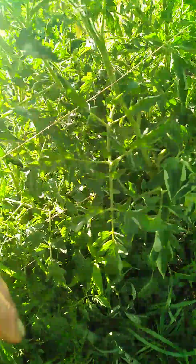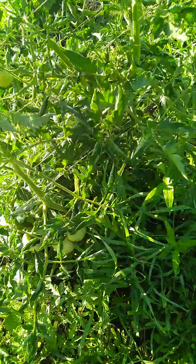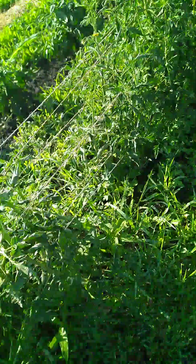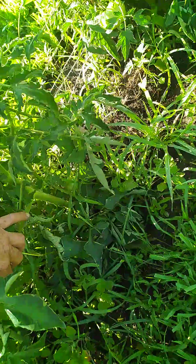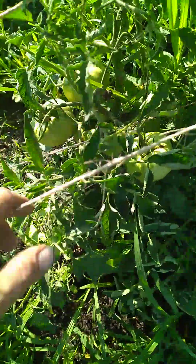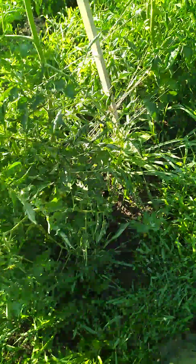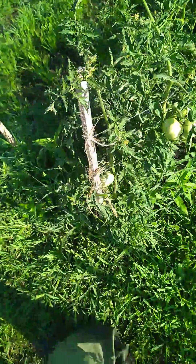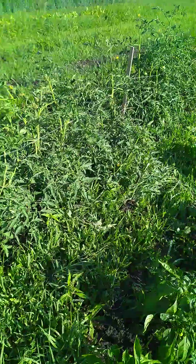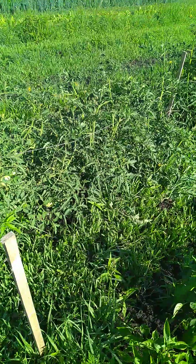No red ones yet, they're taking forever to ripen. It's about time for another compost tea application - while they're fruiting I'll go ahead and give them a little application. These are looking okay - nice big ones, these are the beef steaks so they get big. Average weight is about a minimum of a pound per tomato on these. They look healthy anyways. Till the next episode, later y'all!